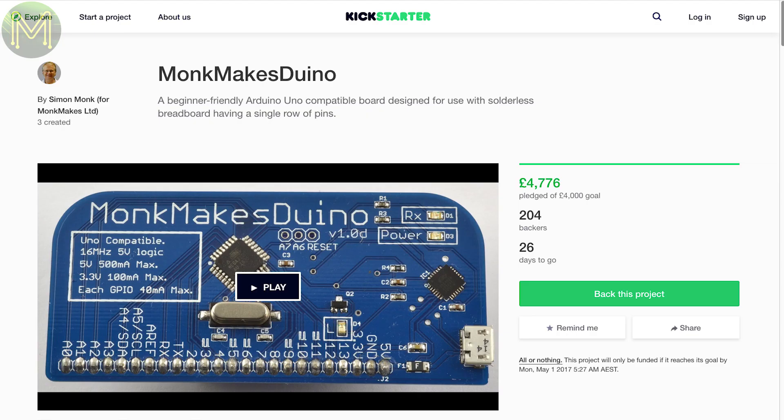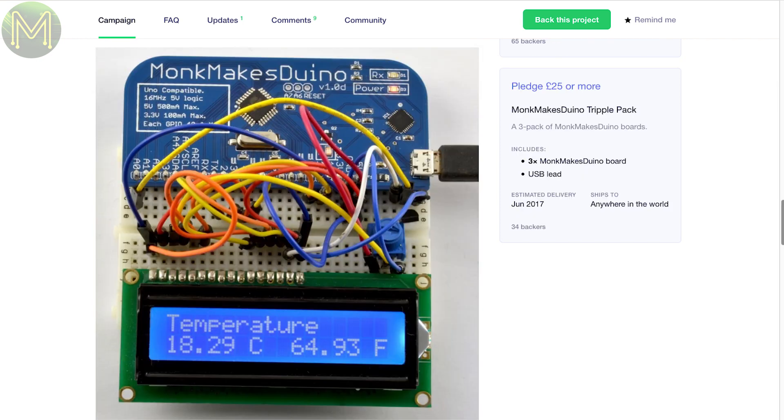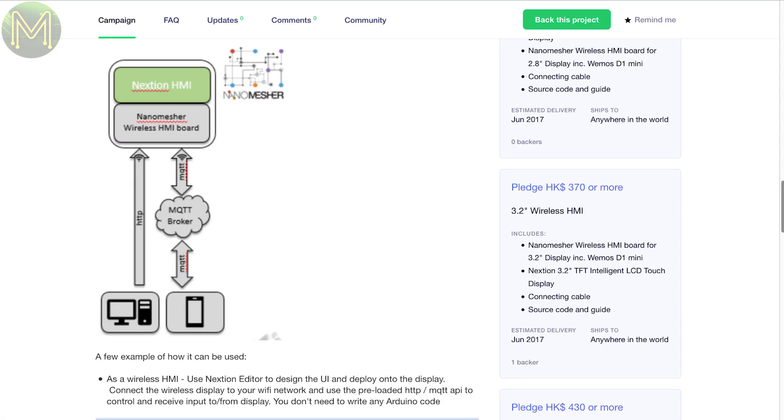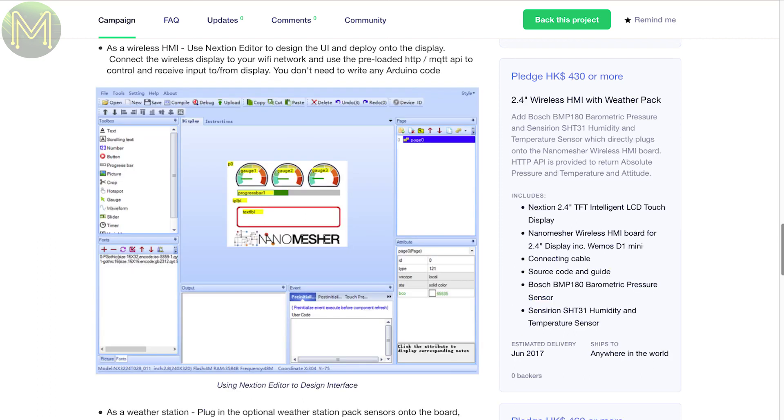Simon Monk has a new Kickstarter called the Monk Makes Duino, which is an Arduino Uno clone that has all pinouts running along one side to allow it to be slotted into a breadboard. It's a neat idea to gain easy access to all the pinouts. This next one is designed to be a standalone touch interface. It contains a Wemos D1, which is based on the ESP8266, a next-gen USART display, LEDs, buzzer, GPIOs, and runs off a 5V supply. Looks like a fairly decent little board.